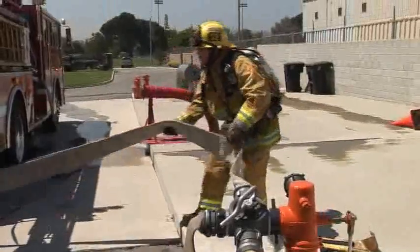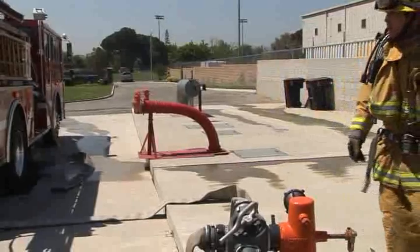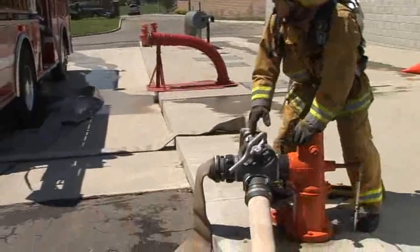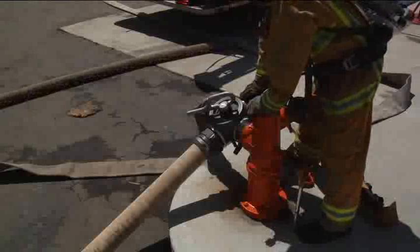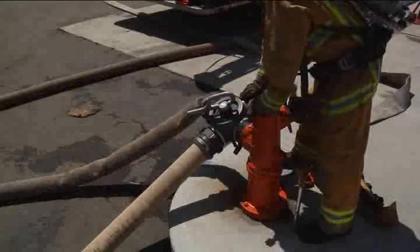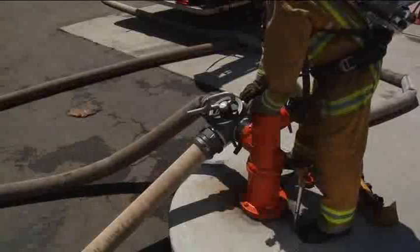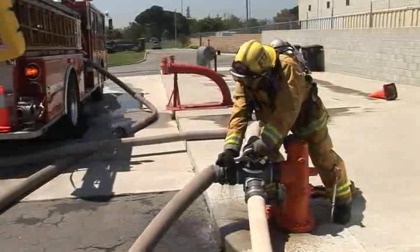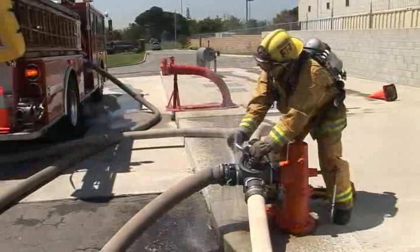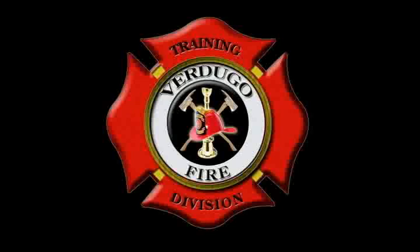Remove any kinks in the line and inform the engineer the 4-way valve is ready for changeover. The engineer will fill the line with water. When the engineer signals changeover, slowly move the valve to the opposite position. The engineer is now supplying the attack engine.